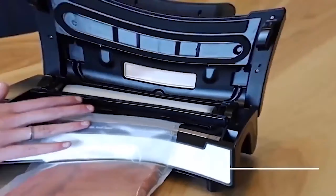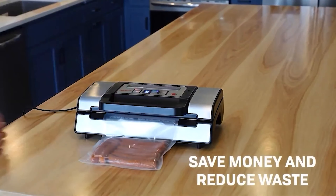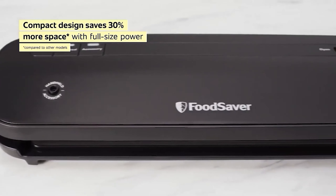Versatile and user-friendly, this vacuum sealer is perfect for anybody's kitchen. We recommend it for somebody just starting to work with vacuum sealing or as a thoughtful gift for the home cook in your life. Let me know in the comments which vacuum sealer is your favorite.